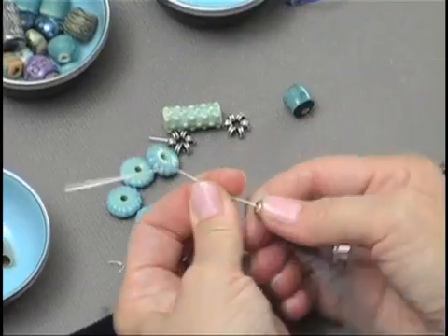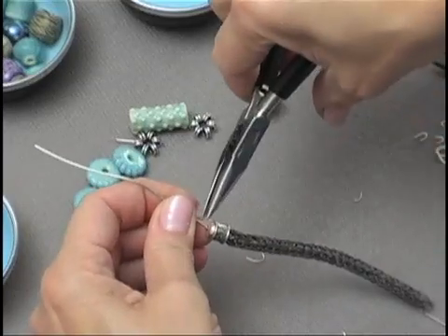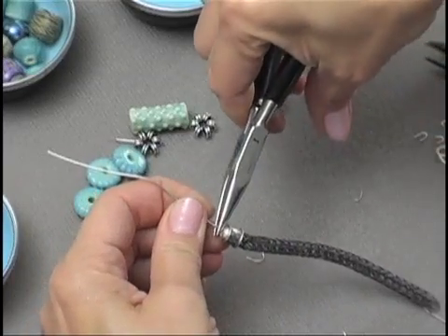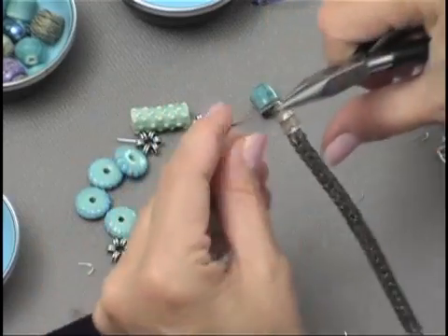Nice and snug, and you're going to make your first wire wrapped loop. And you want to make a really big loop.